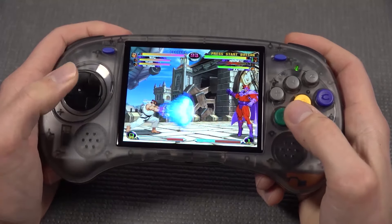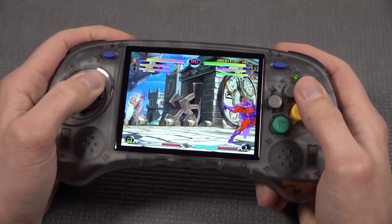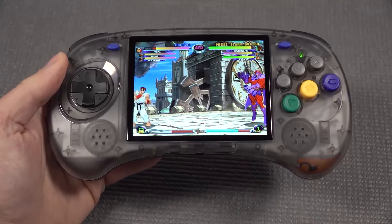It plays amazingly and responds perfectly when it comes to fighting games. If you want to put in a certain direction, there is no problem whatsoever. This is just the reason I said this is one of the best D-pads I've ever tried on these devices.